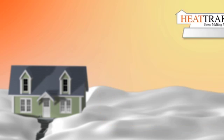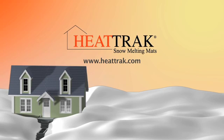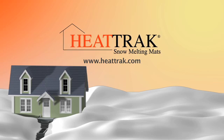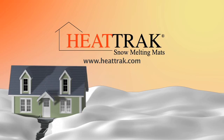If you have any more questions or for further information, please visit our website at www.heattrack.com. Thank you for using HeatTrack — the easier, cleaner, safer, more reliable, better for your back, your mailman will love you snow removal solution.